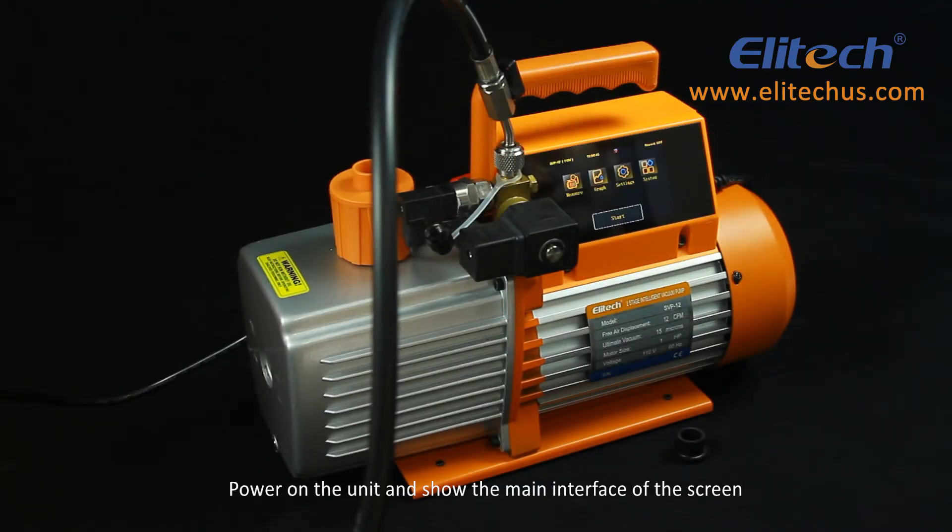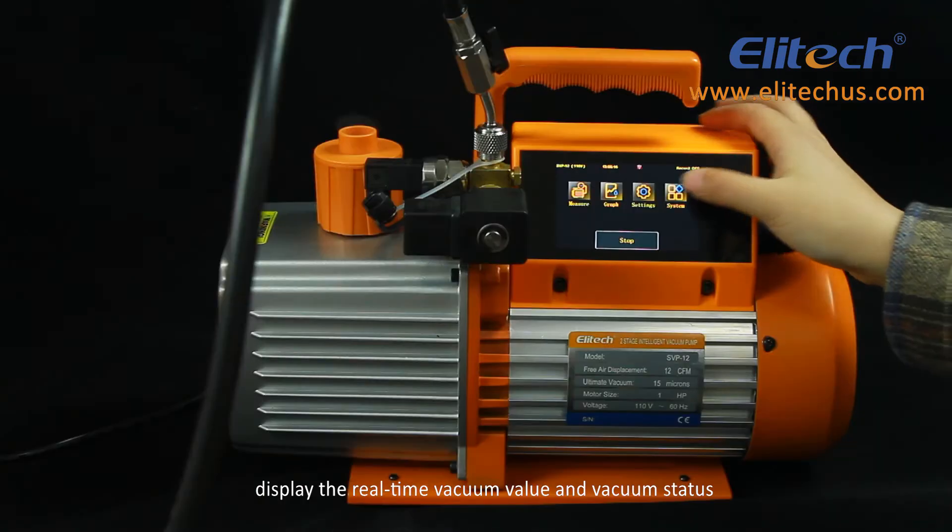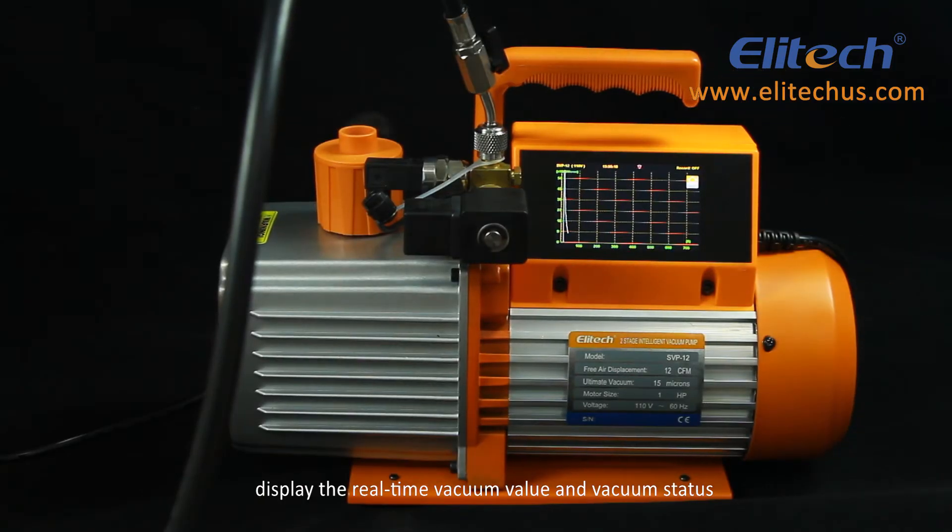Connect the vacuum pump to the refrigeration system. Power on the unit and the main interface of the screen will display. Enter the measurement interface, which displays the real-time vacuum value and vacuum status, motor temperature, temperature limit, and oil temperature limit.